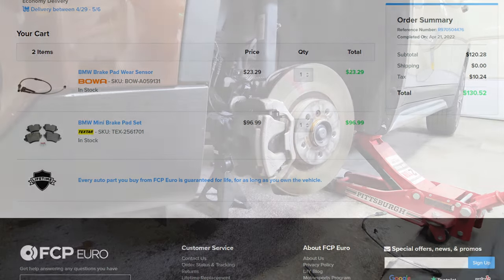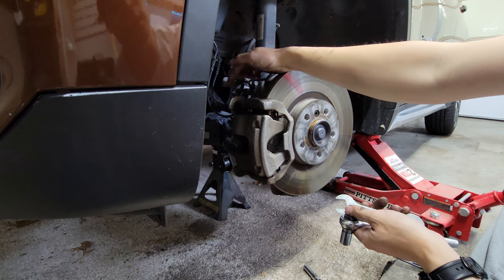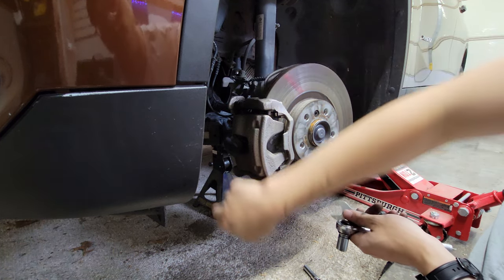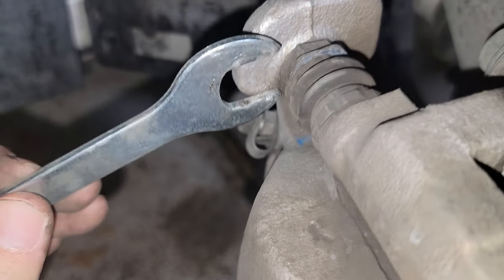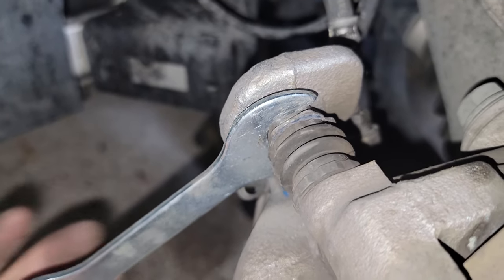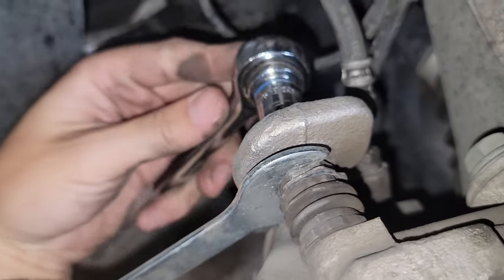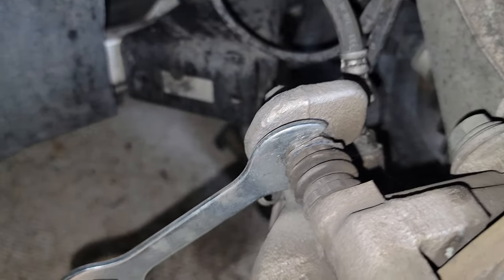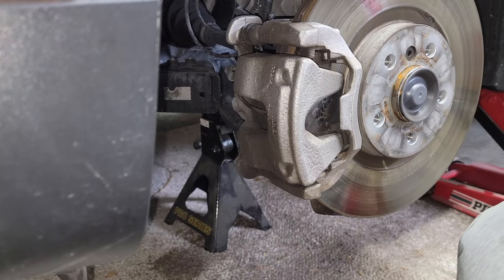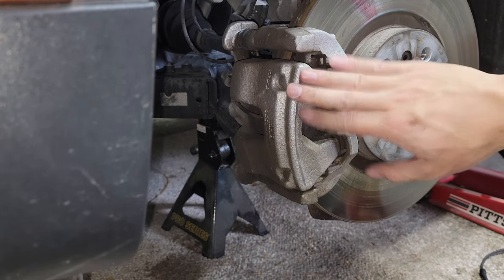First thing you need to do is remove the two caliper bolts — there's one on the top and one on the bottom. You have to get one of these open-ended wrenches and put one end here, then get the socket on here and just loosen it that way while holding on to this. Do the same thing with the bottom bolt, and after removing both of them you should normally be able to remove the caliper.